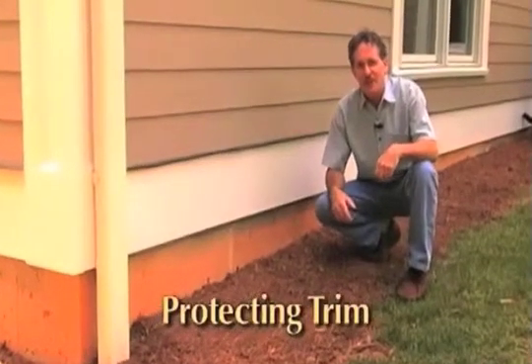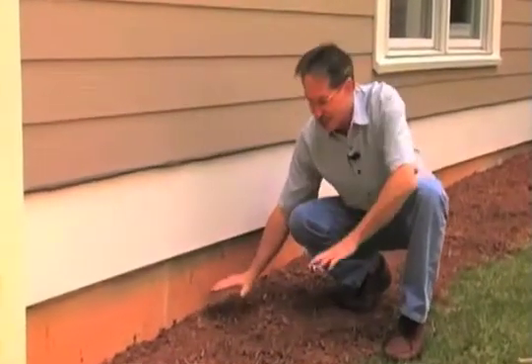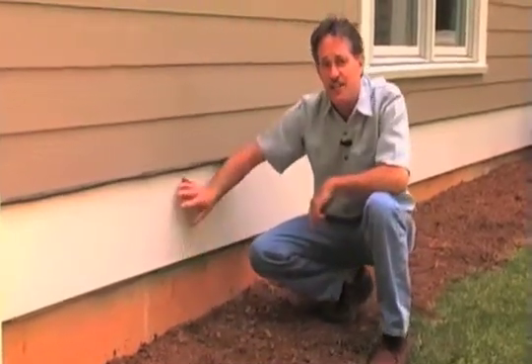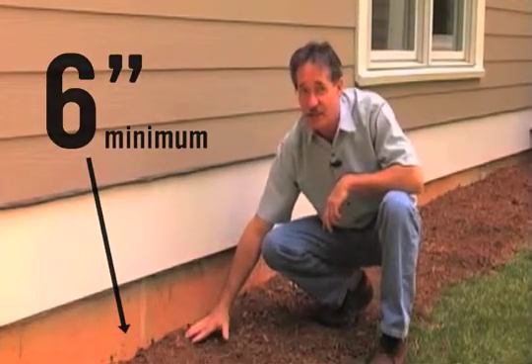When it comes to installing trim properly, the first step starts right at the foundation. Get the grade right by having moisture drain away from the foundation and by maintaining siding and trim at least 8 inches above the grade or landscaping. Keep wood and engineered wood products out of the dirt, away from the ground and off decks and roofs.